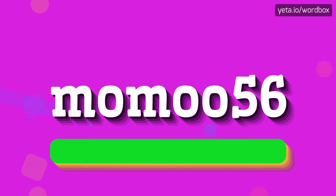So to begin, you can just say: MOMO 56. And again: MOMO 56.